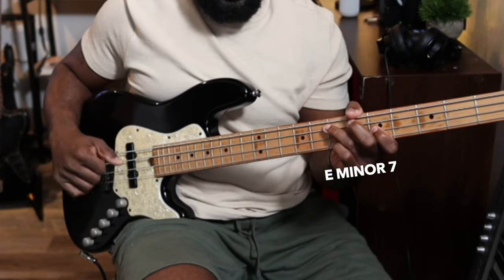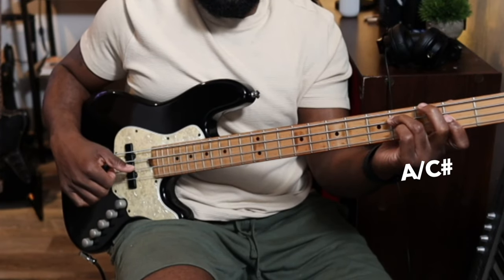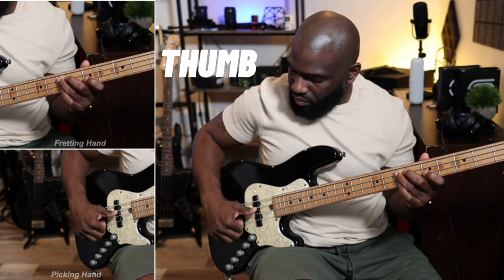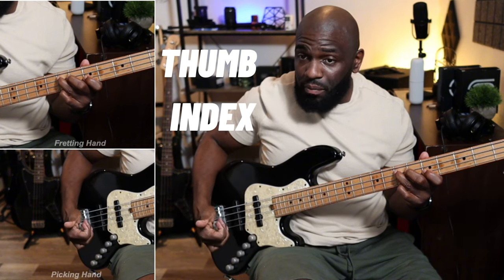Even with this groove, I'm playing a minor 7 chord and I'm playing an inversion chord here. I'm using thumb, index, middle on my plucking hand — thumb, index, middle.